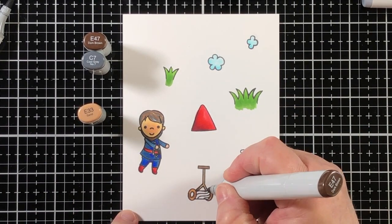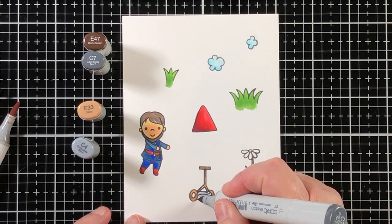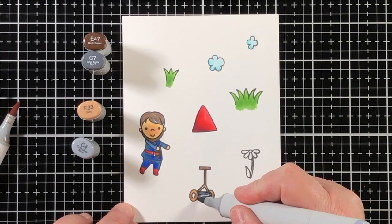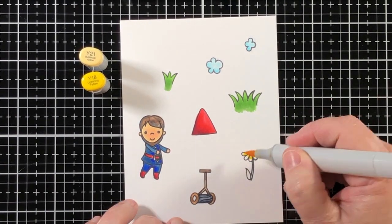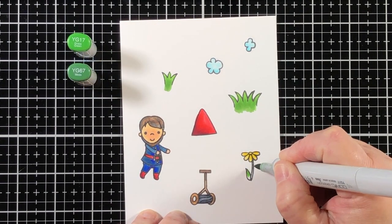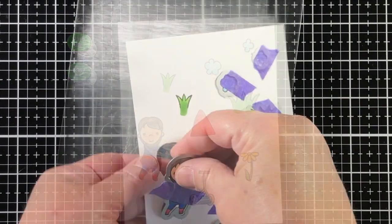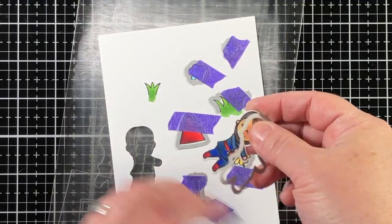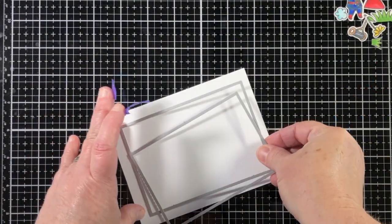My oldest son has a complete fascination with lawnmowers. He has special needs and lawnmowers are something that make him happy, so making a Father's Day card for him to give his dad, with a little guy pushing a lawnmower, is just perfectly right up his alley.